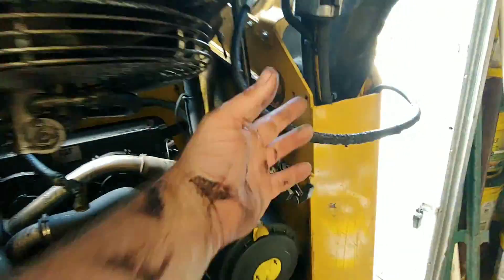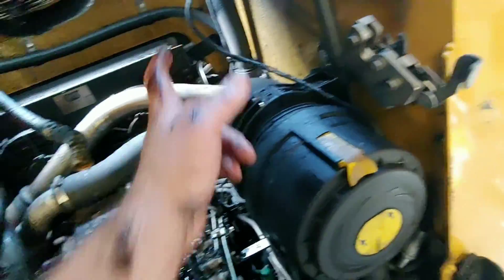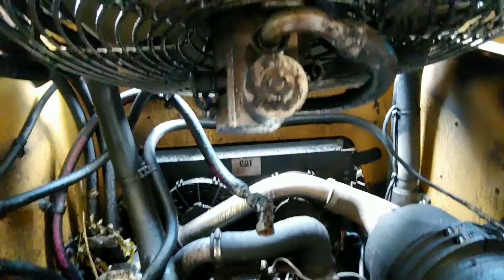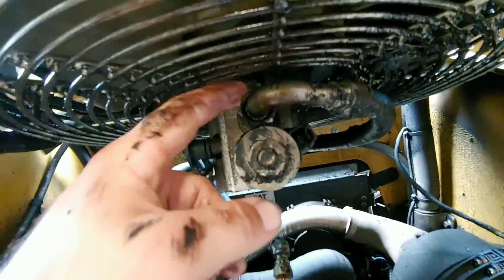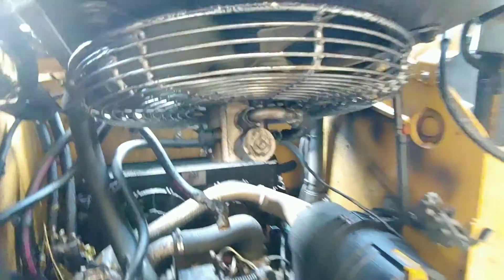We removed the hose here and the large hose in the back, and unfastened this wiring harness. Now we have to take off this fan shroud in order to get to the motor, by simply removing the fan blades and then removing the shroud altogether off of the motor so the motor will be separate from everything else.